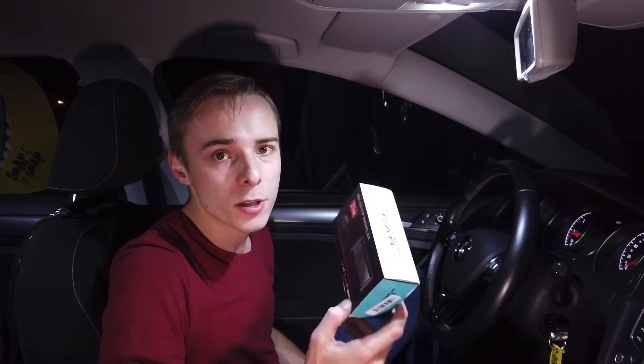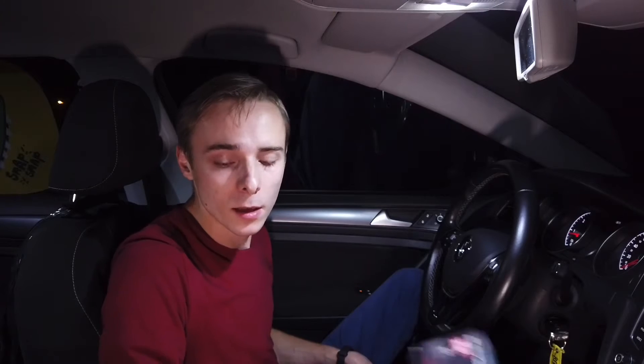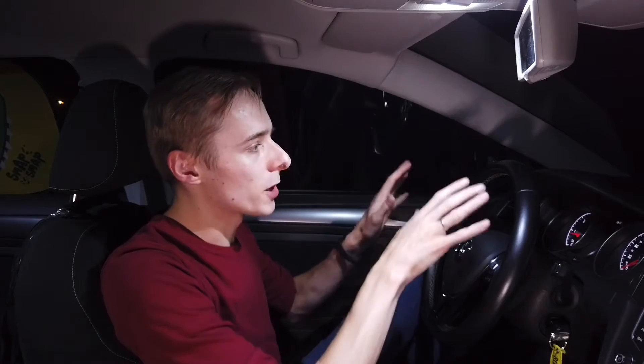Hey guys! Tonight we are testing a head-up display. That's why we are doing it by night. I have it installed in the car over here so I'm not going to show the boring installation.